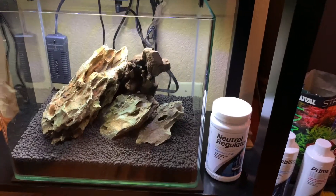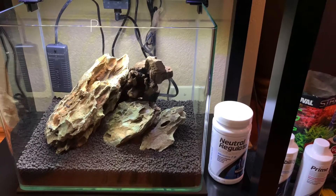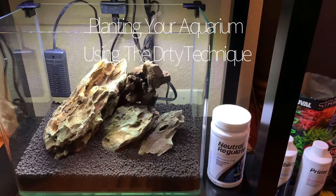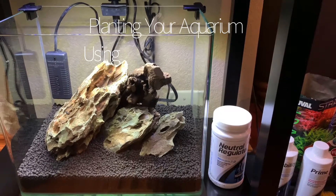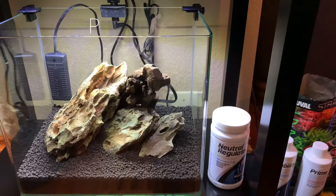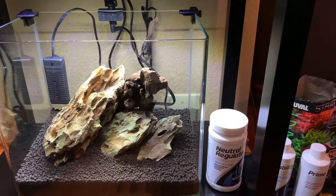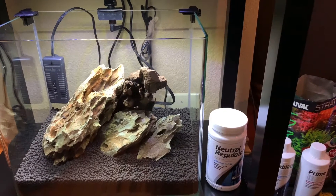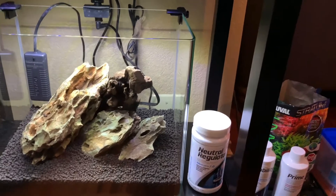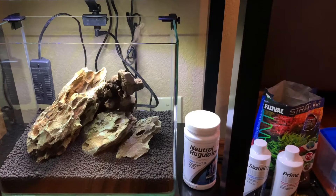I have been using the dry technique recently because I find that most of the people I'm familiar with who are scapers as well seem to find that this dry technique is the best way to get your plants going and to prevent that terrible melt that seems to happen sometimes when we're cycling a tank and we've planted it.